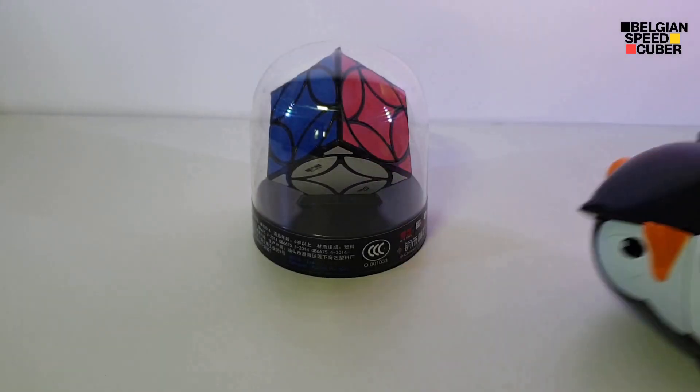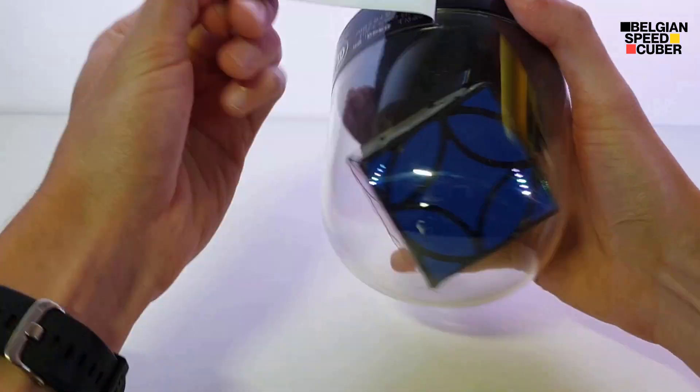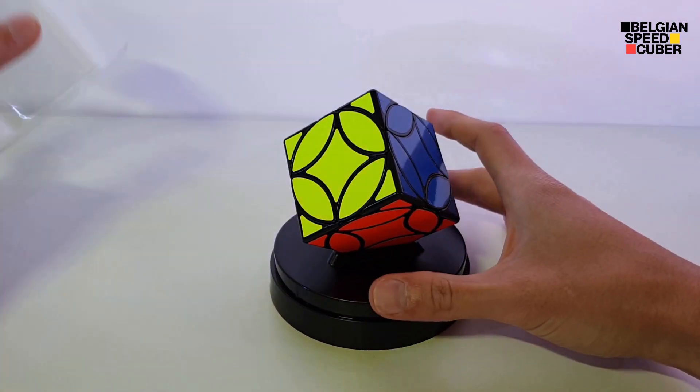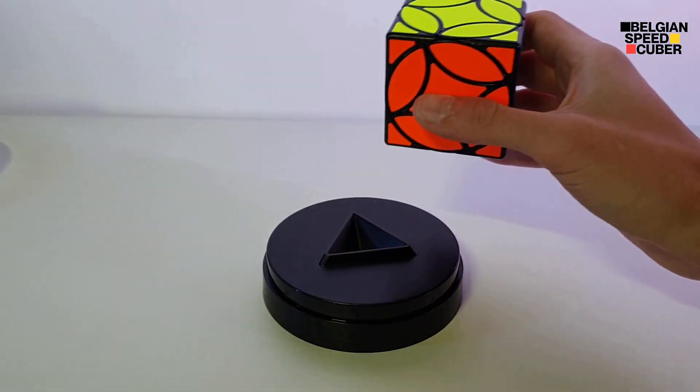Okay, so let's get the cube out of its packaging. So here's the cube.